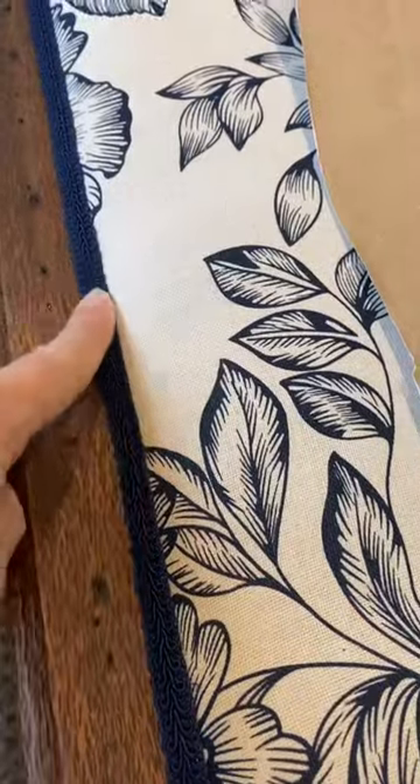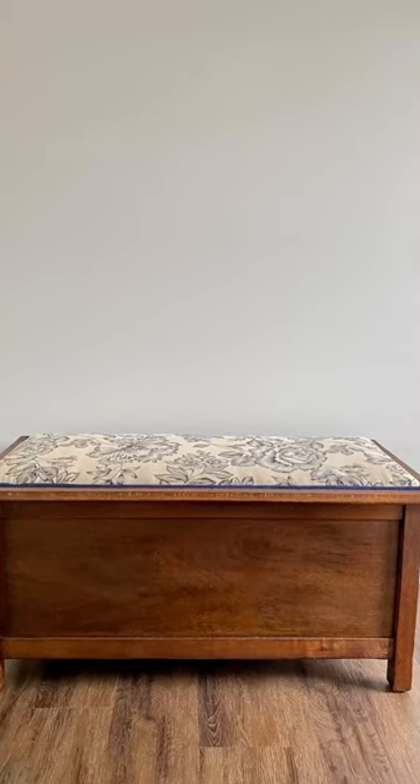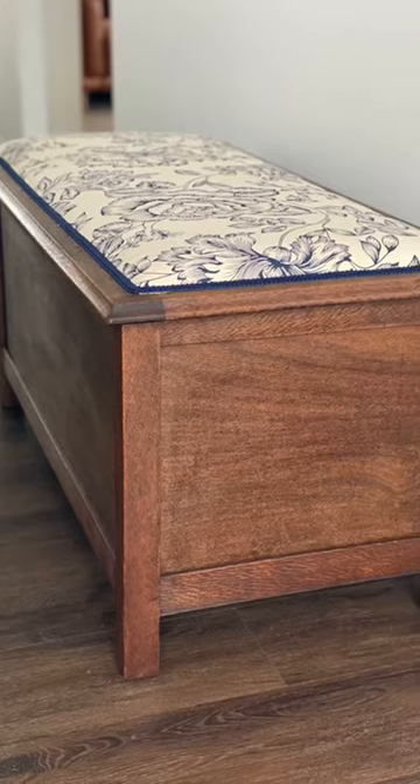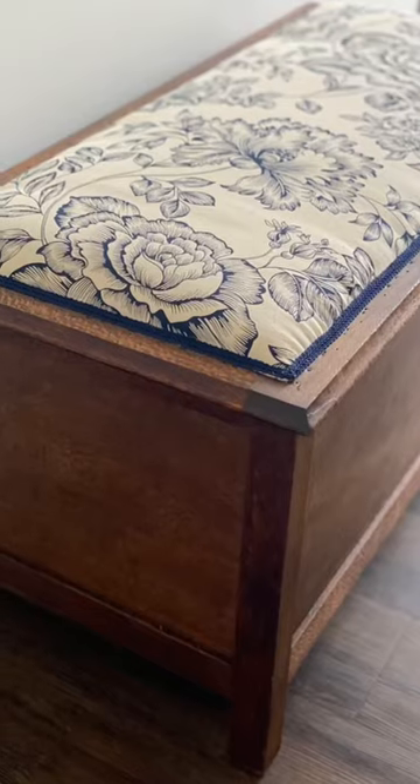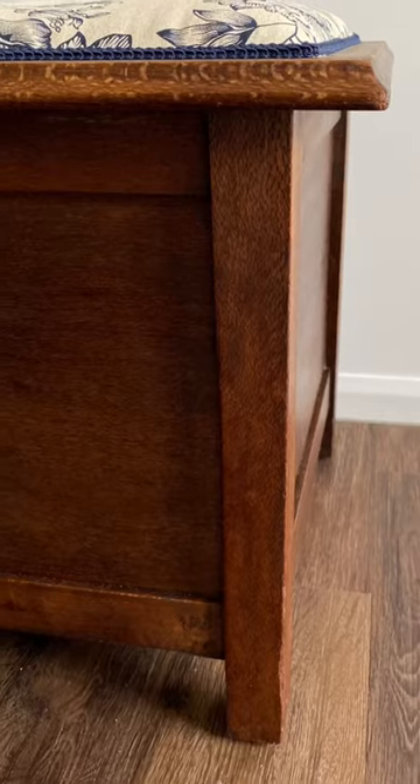Decided on a color — yep, the navy will do for the trim on the fabric that I put on the top, and there it is, a finished piece. Cleaned up the insides as well, and I don't even mind those little nail holes showing on the top surface — I think they add character.